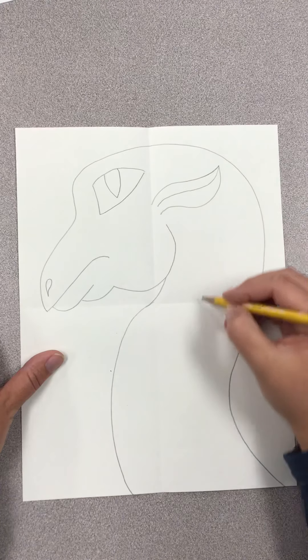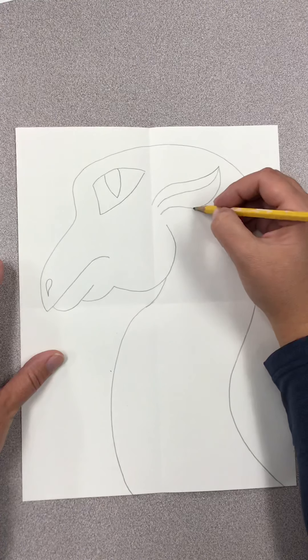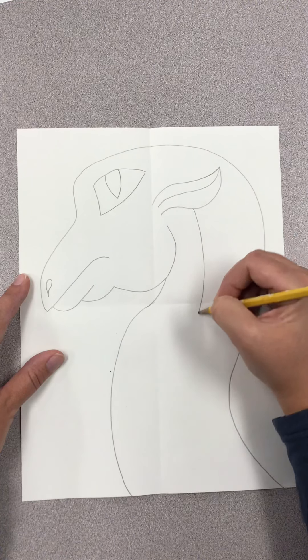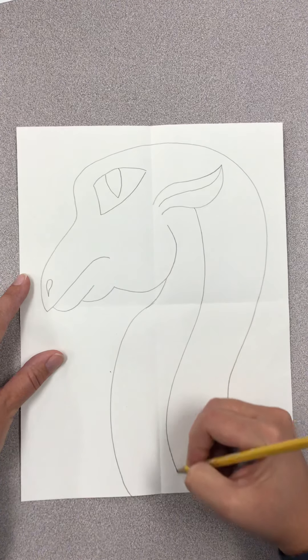We're going to draw his belly. I'm going to start here at the ear and go all the way down, following the shape of his body to the bottom of the paper.